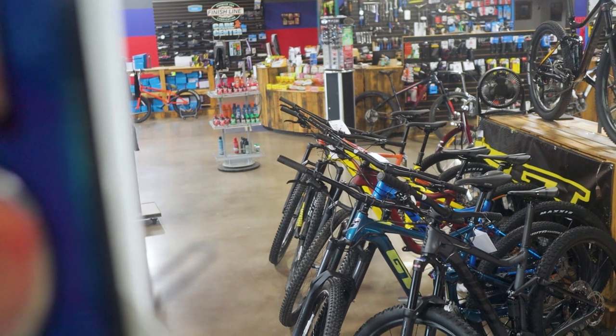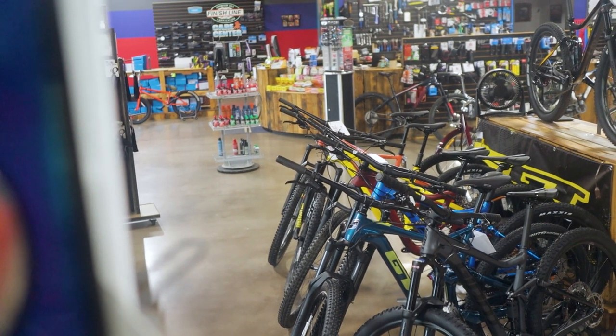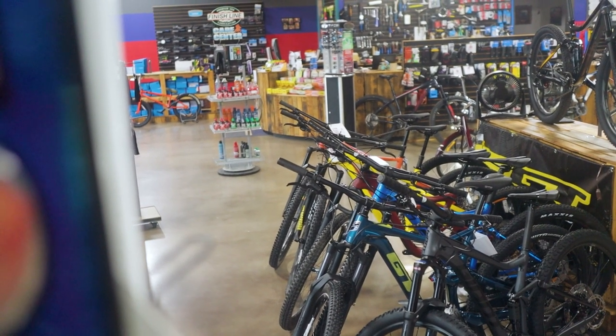Good evening everyone — or good morning, or whatever time you're watching this video. We are here once again to take a look at a bicycle. I always like to reiterate that this is going to be a first impressions video. We're going to do the weight, the bike build quality, that sort of thing, but this is by no means a straight-up review. You can't really do a good quality review of a bicycle until you've put a lot of time in the saddle.